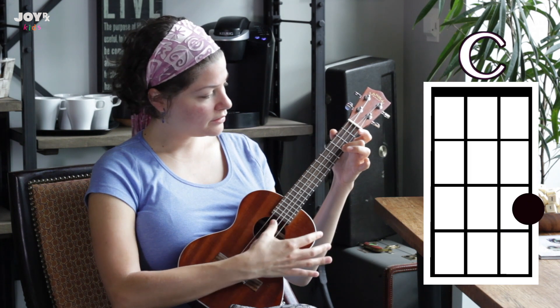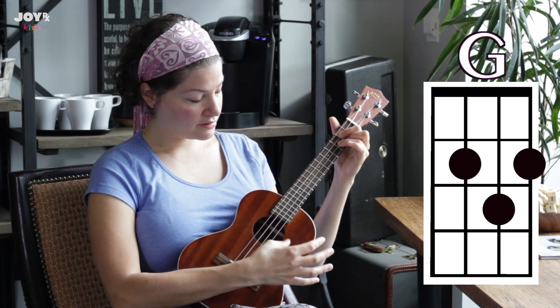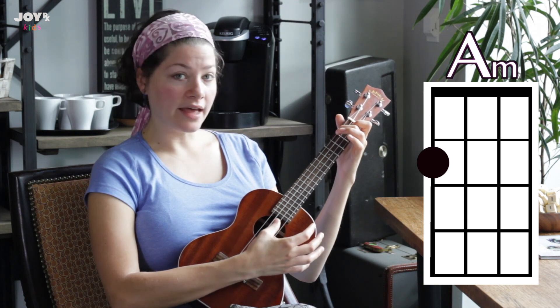In the first lesson we went over the C chord and the G chord, and in the second lesson we went over A minor and F.